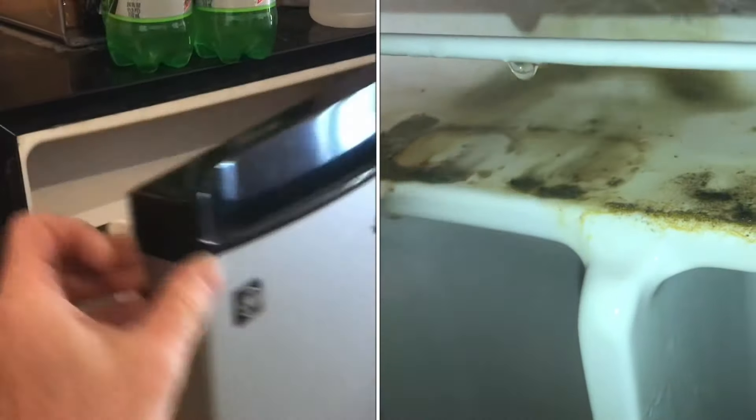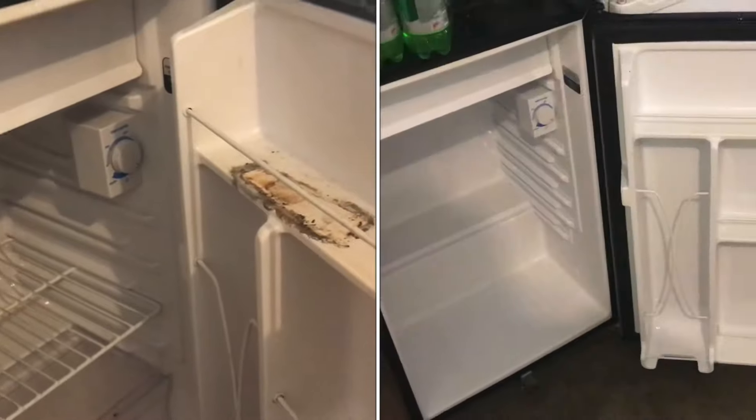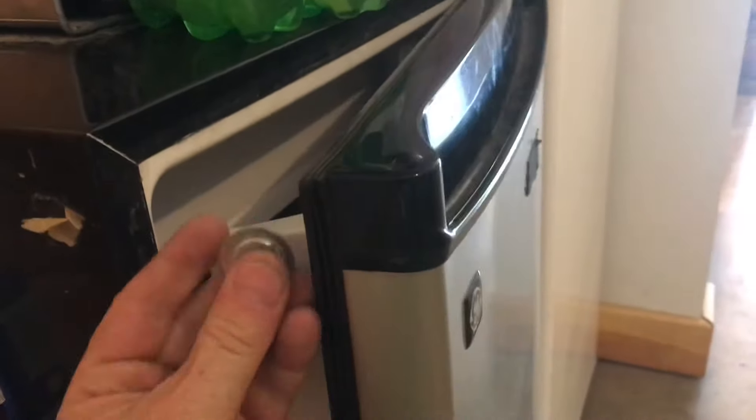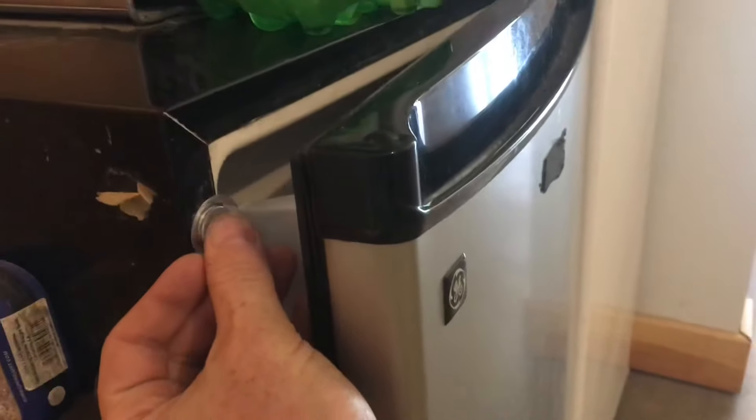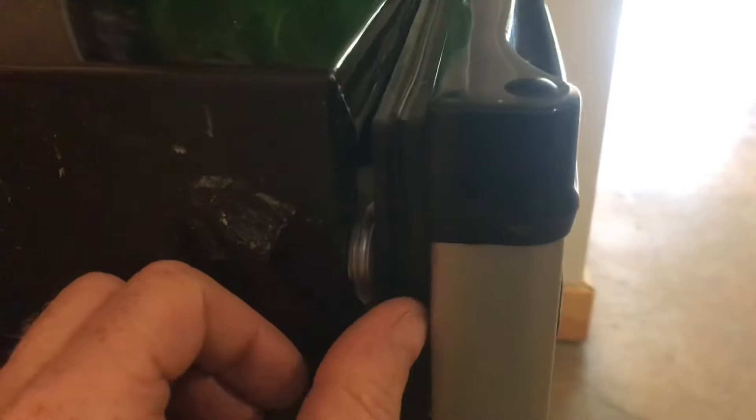If you open up a refrigerator that hasn't been opened for a long time and it's moldy, here's how to take care of it. The best solution is to never let the door close completely. Take a magnet and put it on the metal — when you close the door, it won't close all the way. A small crack like this allows enough air to circulate so it won't get moldy inside.